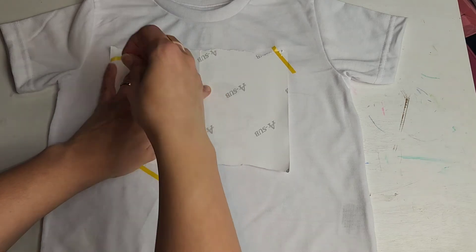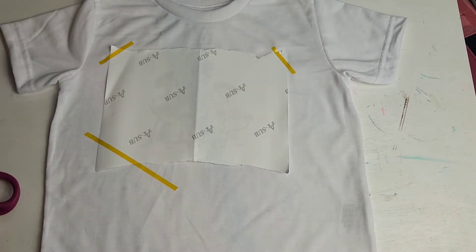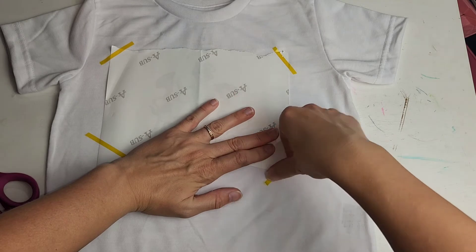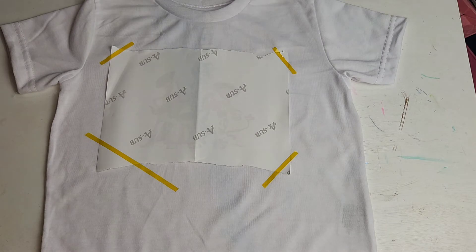So we have our image pressed down, mirrored, just taping it down to our shirt. We don't want it to move. Even though I'm using the cheaper, thinner tape, I'm going to use a little bit more than normal just to make sure that when I'm pressing the image with the heat press, it doesn't move around — because we don't want ghosting. For those who don't know, ghosting is where you get a blurry image or some of the ink spreads a little bit just from pressing. We definitely don't want that.